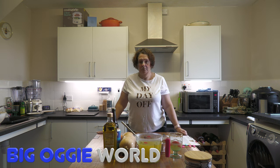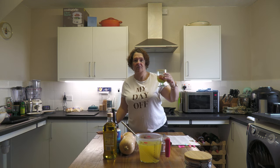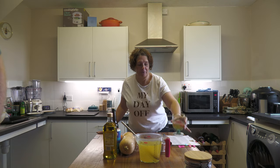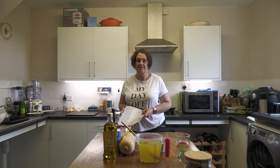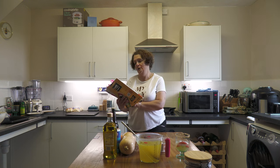Right, back to the task in hand before I was very rudely interrupted with a very strong alcoholic cocktail. Yes John, you're a bad influence. So we are making squash and apple soup with cider from the Sainsbury's magazine for September.